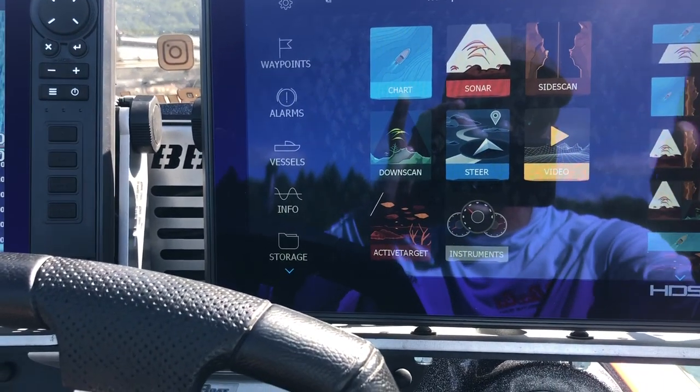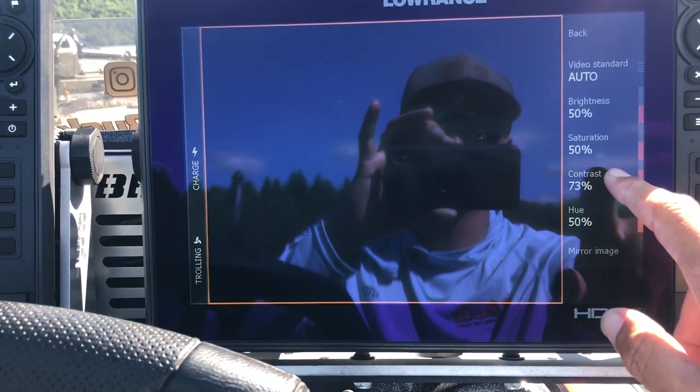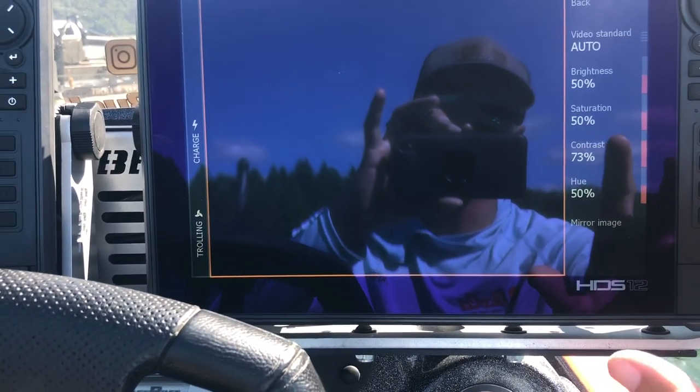The other thing you can do — if you come back to more options, you can adjust the brightness and the contrast. These are my settings. I like to bump the contrast way up — it makes it read a lot better.